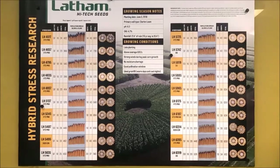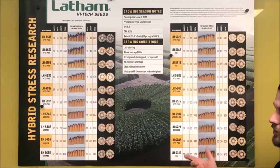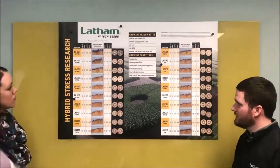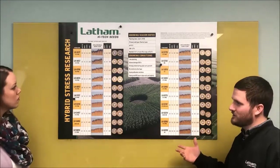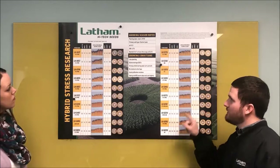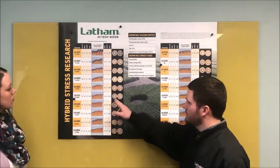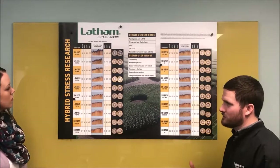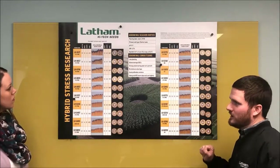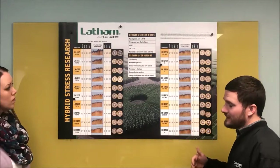What are some of the learnings we can take away from this research? My biggest takeaway is that environment plays a big role — just like G by E by M — in how any hybrid's genetics respond. Ideally we'd have one of these in every different situation and environment across Latham country, but that's not physically possible. We can still take a lot of information from this poster just by looking at the ears. For product placement, something like a 5137 — we can talk about pushing the populations on that, because it's one that needs to be pushed a little more to get that extra yield.